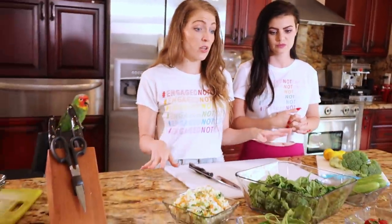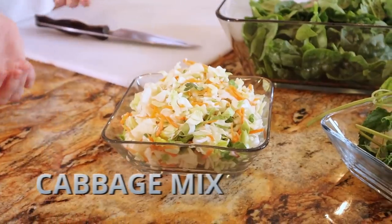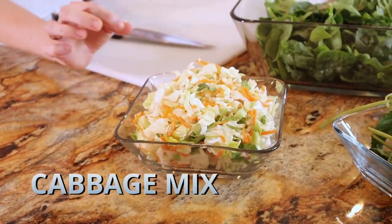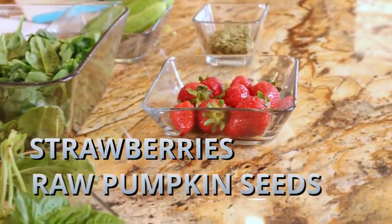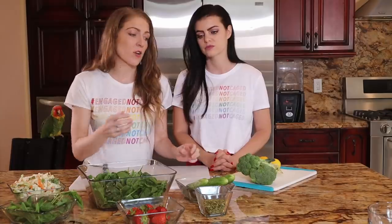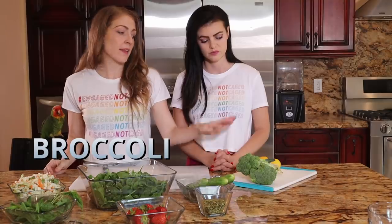We've already washed all of our ingredients, which is very important — always wash your food before you eat it. We have some cabbage, a little bit of carrot and romaine, spinach, cucumbers, basil and mint, strawberries, some raw pumpkin seeds, and over here we have broccoli and lemon, which will come into play later.